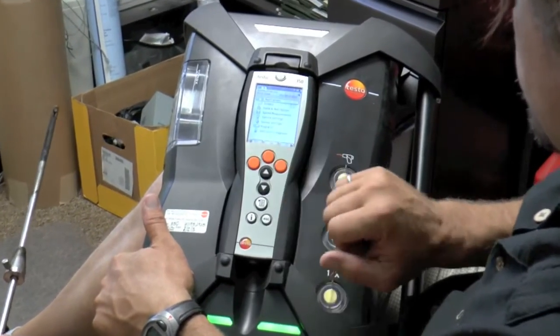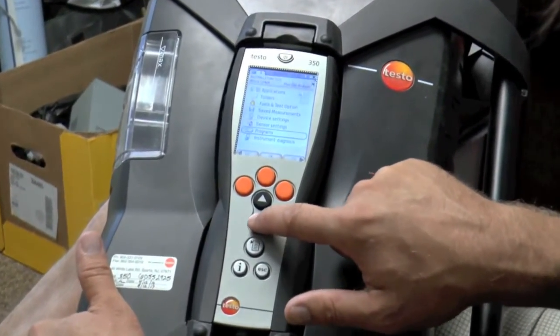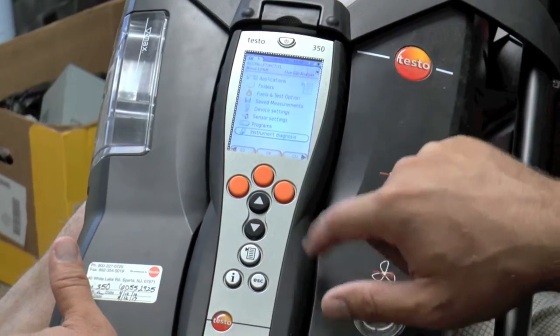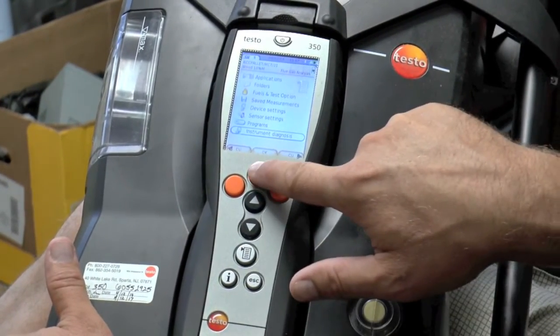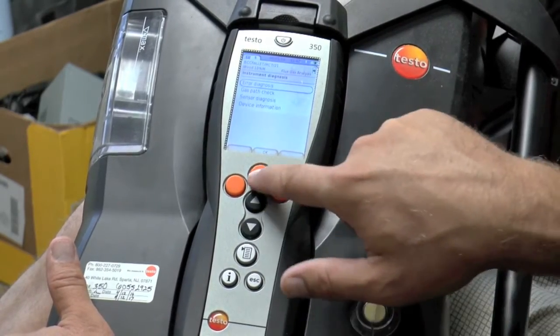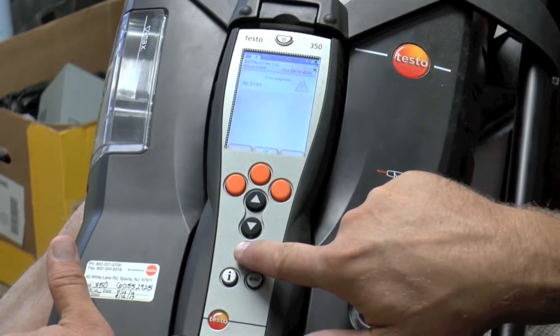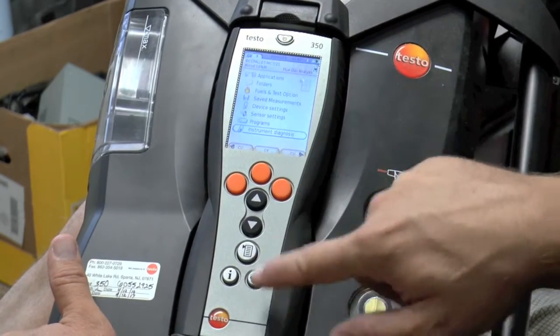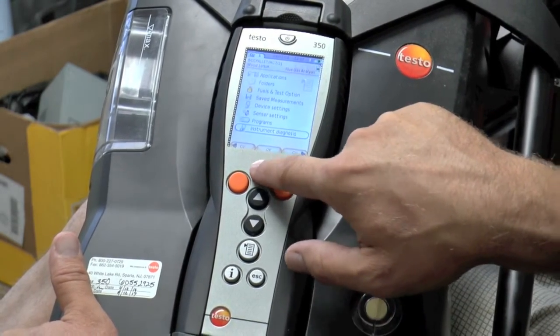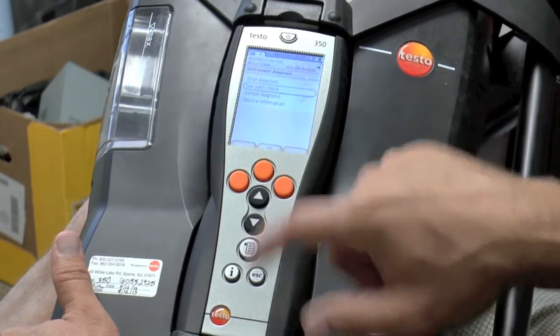So all this is just button-driven. One thing we can look at is instrument diagnosis. I'll hit okay. Error diagnosis — no errors. I'll go back to this menu and go again to instrument diagnosis — gas path check. Let's hit that.